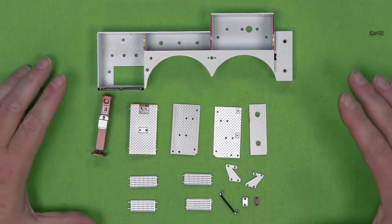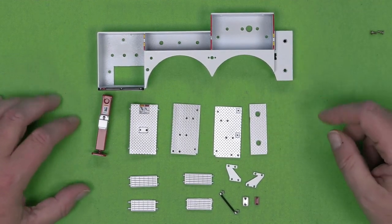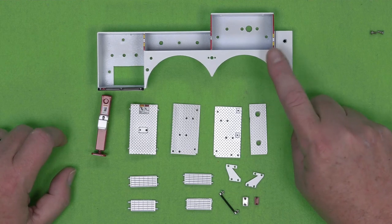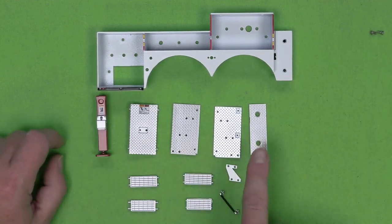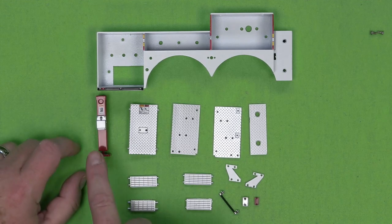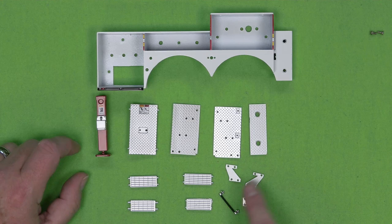Here's all the parts that we need for the first stage, which is Stage 38. They want you to go back to Stage 32 and grab this cabinet frame, and these are the parts that came with this particular stage. There's an outrigger, some diamond plating, some step plates, some brackets for the steps.